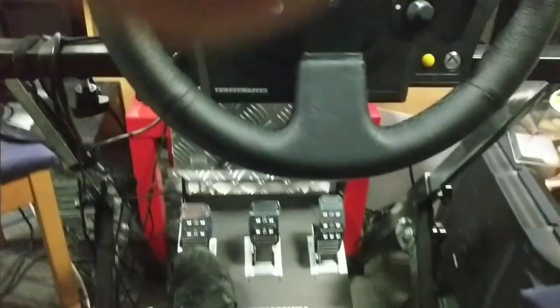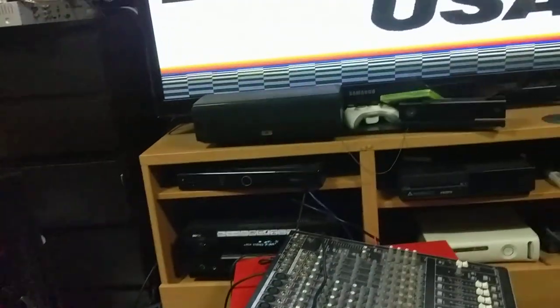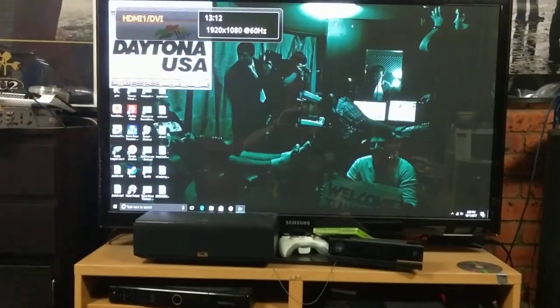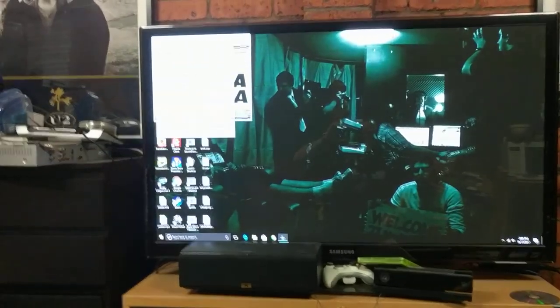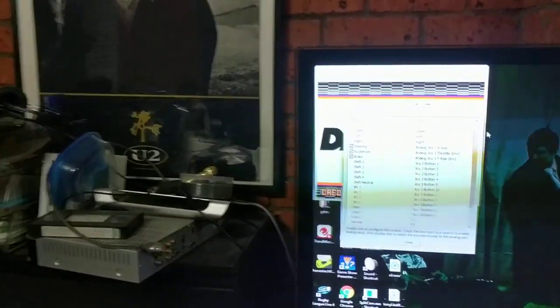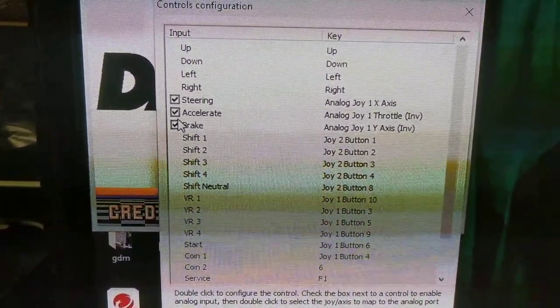As I said in the description, you have to invert the pedals in the Nebula config, so I'm going to show you that now. We go to emulator — sorry about the resolution — configured controls. So what I had to do was come up here, and make sure you've got the analog controls checked.